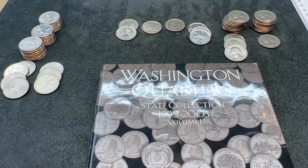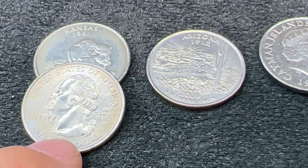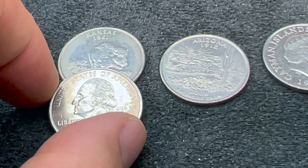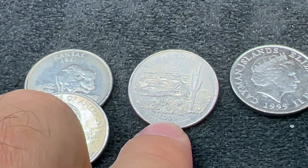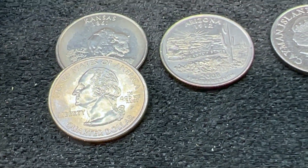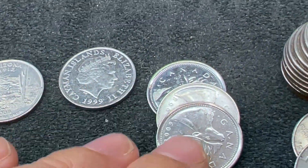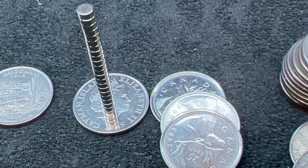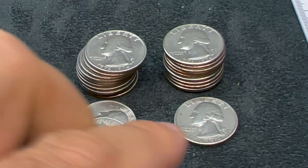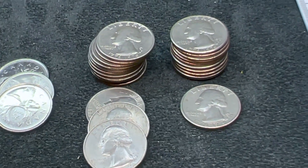This is going to wrap up the quarter hunt — just a real quick recap. The errors we found were two Kansas In God We Rust errors. For those curious, these are going for anywhere from about $3 to about $10 on eBay depending on condition. The Extra Cactus variant is kind of a $1 to $3 coin depending on condition — that's where the real value in this hunt is. Unfortunately, I didn't find as many errors as I normally do. We did have four foreign coins — our Cayman Islands and three Canadians — and it was always fun playing our little magnet game. We ended up with a ton of Bicentennials: 13 Phillies and 11 Denvers, and all the Denvers were checked for the DDO.